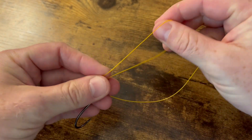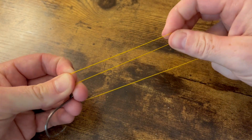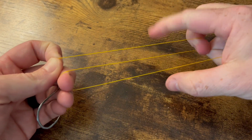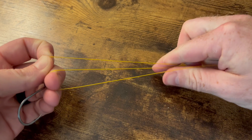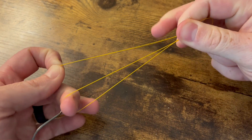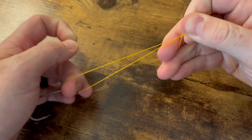You can even pull this line to give you some excess from your spool or from your reel. I like to take my pointer finger and come under all three of these lines and just pinch them like that. Keeping tension on this line is key.